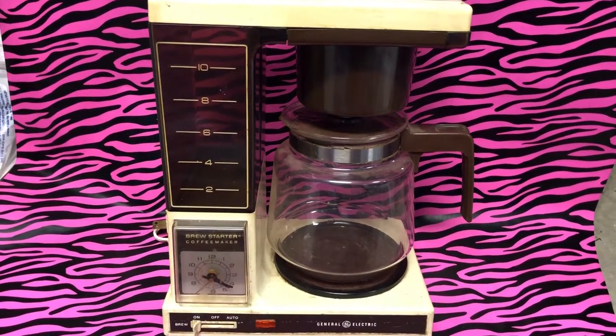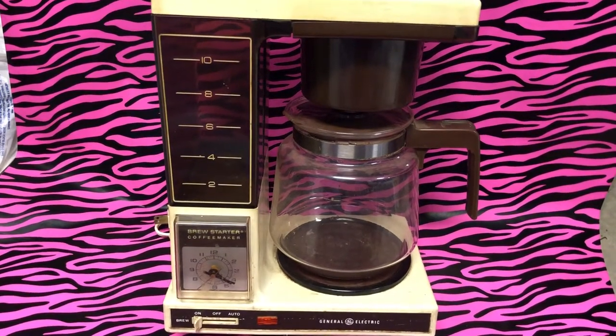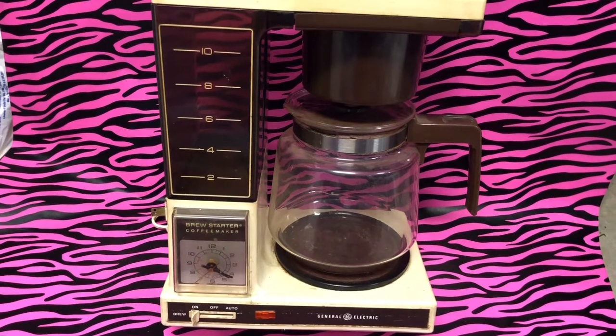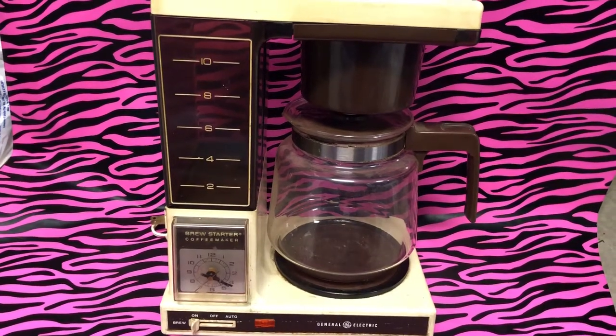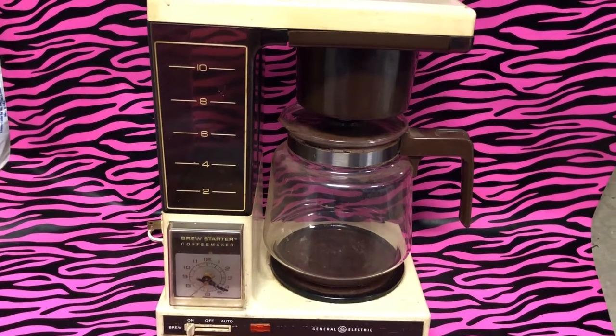Hey guys, JP here once again from 80s Then 80s Now. We are bringing you a kitchen appliance unlike any other: the General Electric Brew Starter coffee maker. This should be early 80s — on a slight chance it's late, late 70s. I am including this in the collection because my neighbor down the street owned this and I got such a kick out of it.